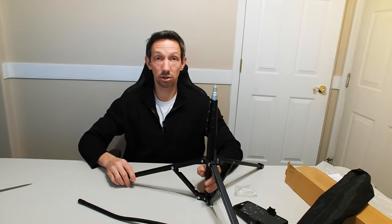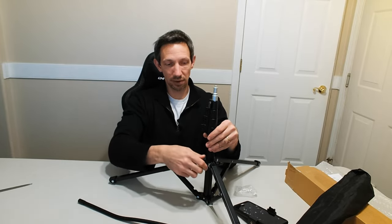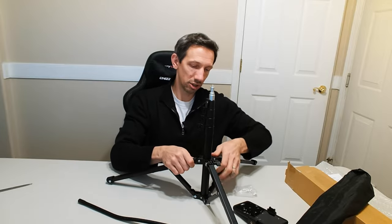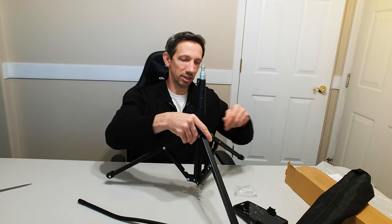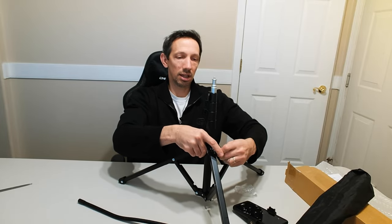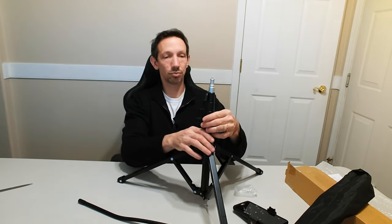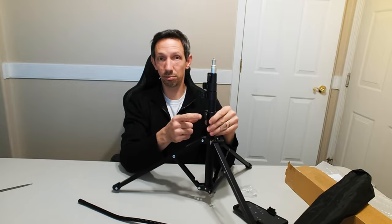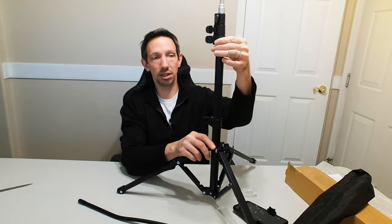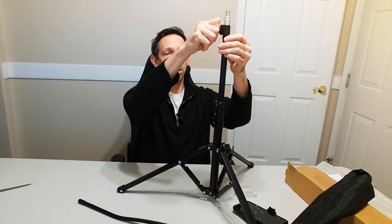What I like about this — it has these ones right here. Instead of having a clamp, if you want it pretty tight, you can just screw it and tighten it up so it doesn't loosen up on you. But then these other ones are super easy to adjust: just pull them open and adjust them to the height that you want. That's super nice.